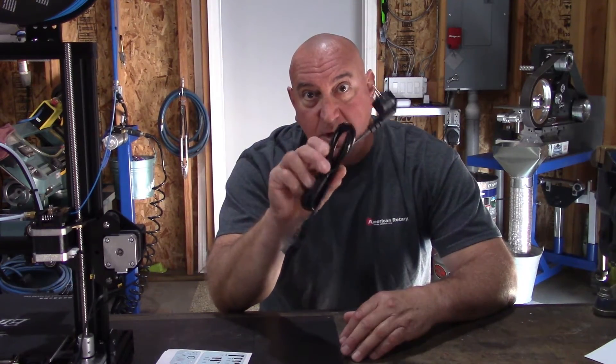It came with everything to get up and printing except for one thing — it came with a European plug. So right off the bat, I had to run out and get a 110-volt printer-style plug. I also had to make a change to the power supply. It's got a toggle switch on the back which switches from 230 to 110 volts.